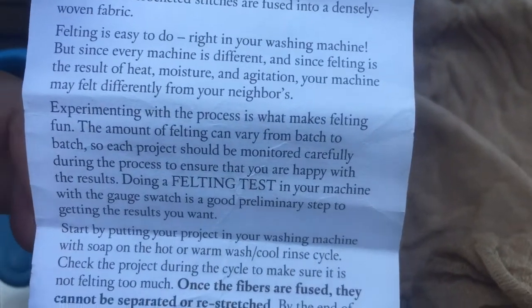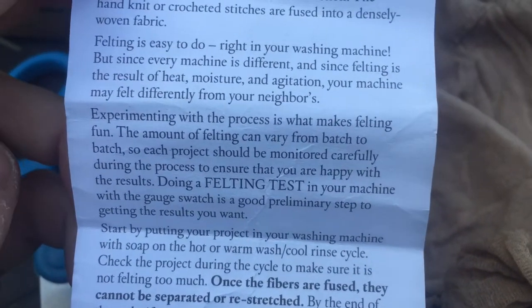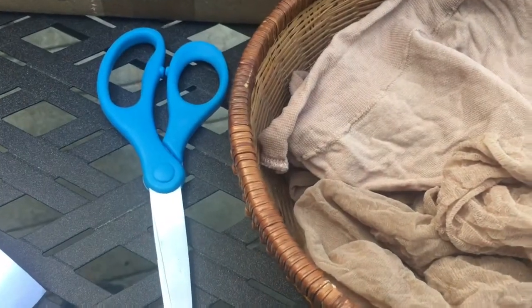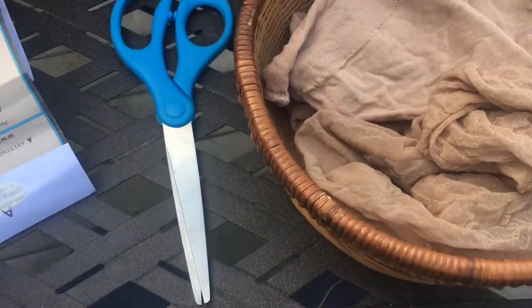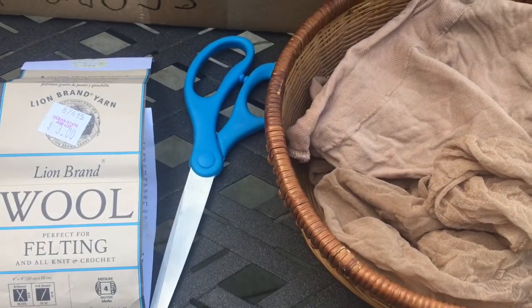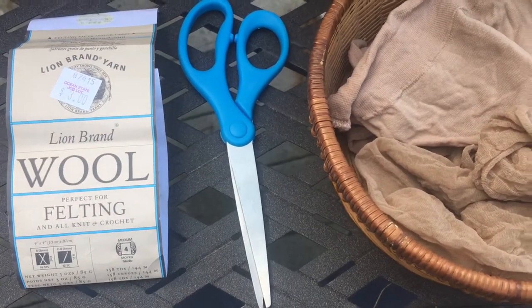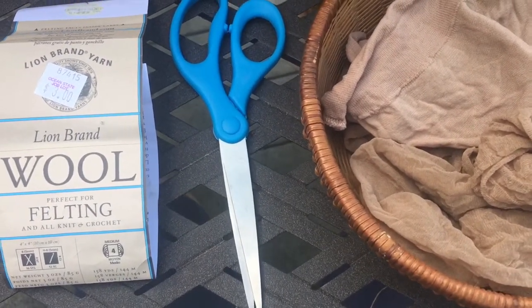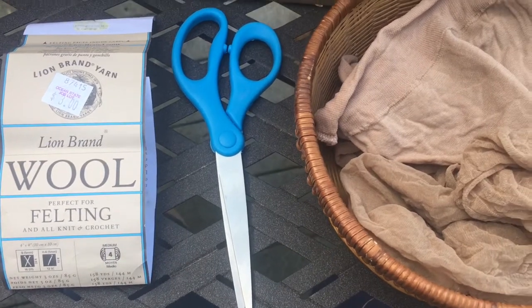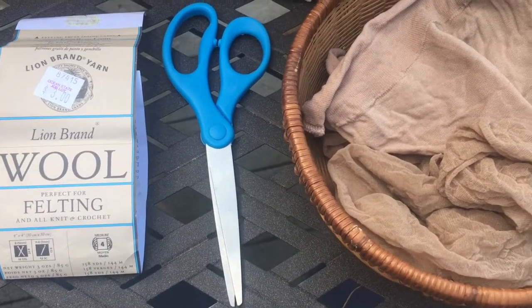So basically you kind of have to play it by ear and see how your machine handles it. Before I get into the instructions — if you'd like this video, please subscribe and help support my channel by sharing. Here on Affordably Crafty I do a lot of hauls, DIYs, and try to find really good deals on crafting supplies. Recently I've gotten really bitten by the crochet bug and the fiber dyeing bug.